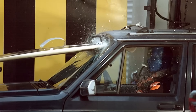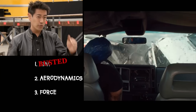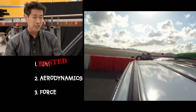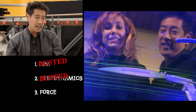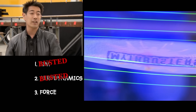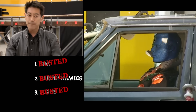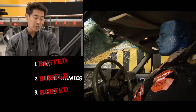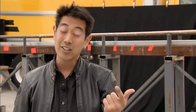We busted this myth in multiple ways. Number one: aim. When you have a real vehicle hitting another vehicle with a surfboard on top, hitting your mark is very difficult, not to mention transferring the energy to the surfboard. Number two: aerodynamics. We analyzed the aerodynamics of the surfboard, and they make it very difficult for the surfboard to fly straight through the air. Number three: force. Even at 85 miles per hour — twice the speed in the myth — it just bounces right off the safety glass and doesn't pierce. No matter how you look at it, this one is busted.